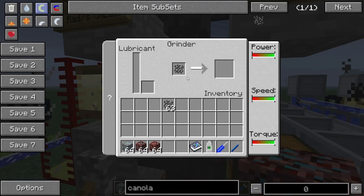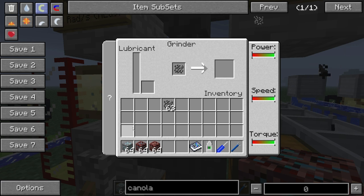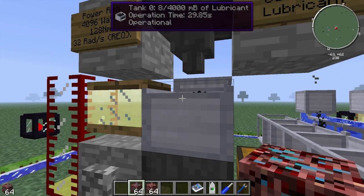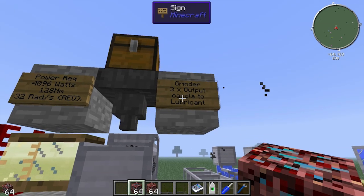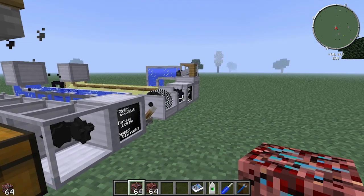The other thing about this grinder is you can put ore in here. You can put stone in there — stone will go into cobblestone and cobblestone into sand — but the main feature of the grinder is if you put a piece of ore in here it will grind up into three times the output. It can also grind canola into lubricant, which is necessary for gearboxes.